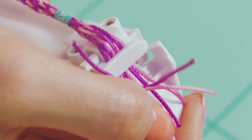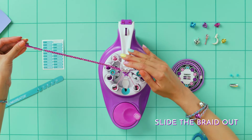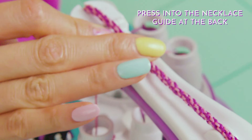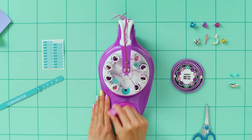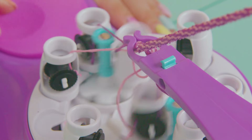Lift the white tab and gently remove the braid from the white string slot. Now lower the white arm and push the white tab back down. Pull the braid back and slide it into the necklace groove on the white tab and into the necklace guide at the back. Continue to spin and repeat this step until the first spool runs out of string.